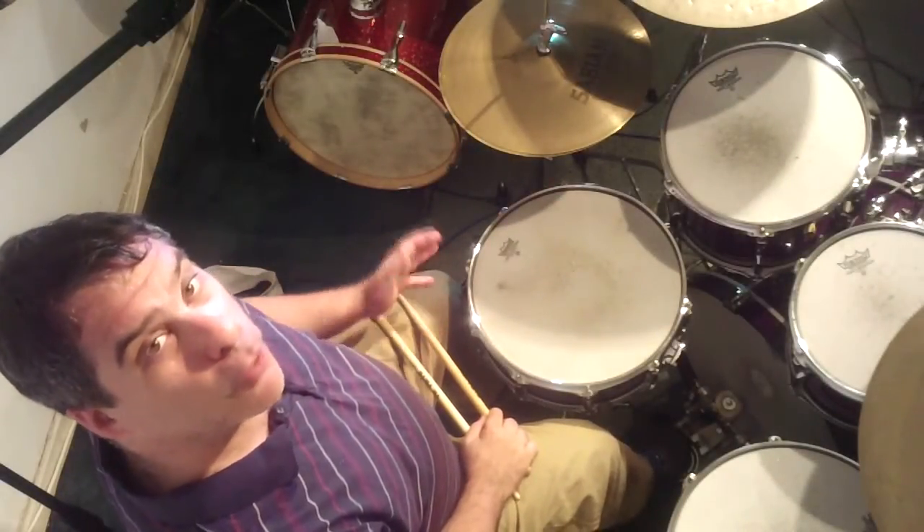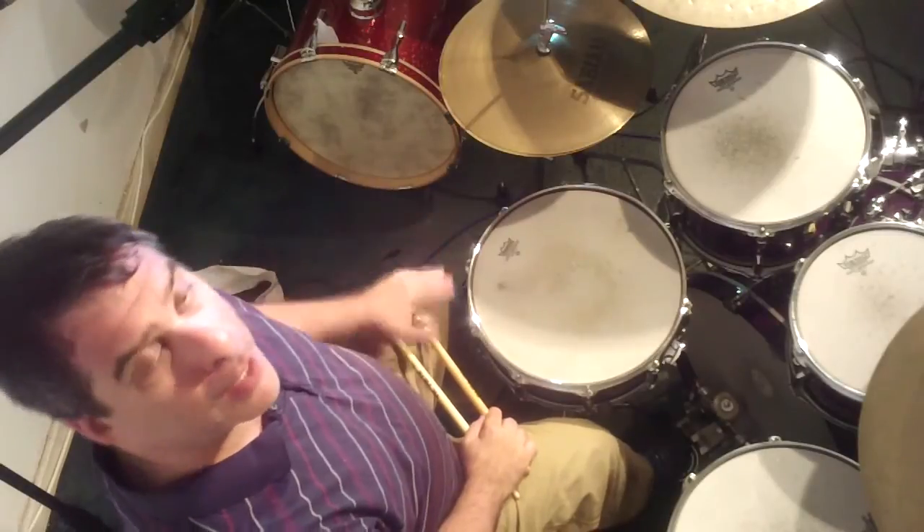Today I'm going to show you how to play the main groove for Lady Marmalade, or Marmalade perhaps, by LaBelle.